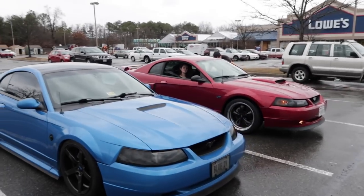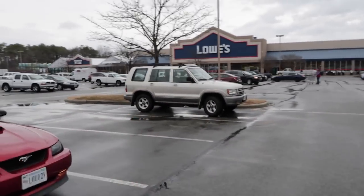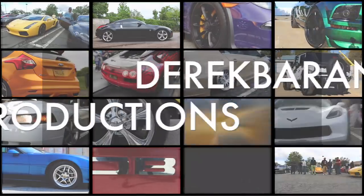Look at this, we got some more rain, but we got blue and we got Loud To valve over here at Lowe's. What is going on everyone, Derek here today bringing you another episode of Redo Blue. As you can see we got Loud To valve, we got blue behind me.